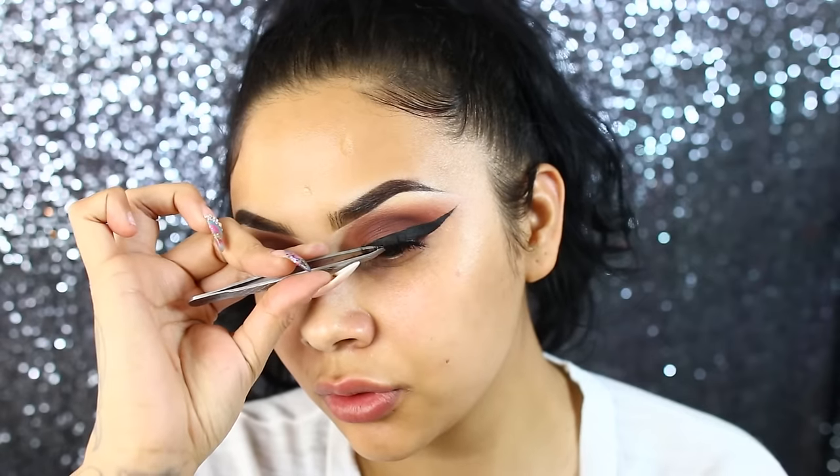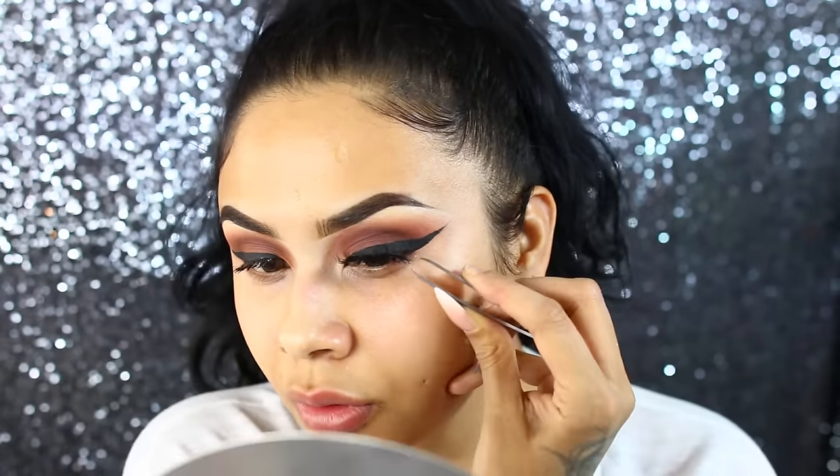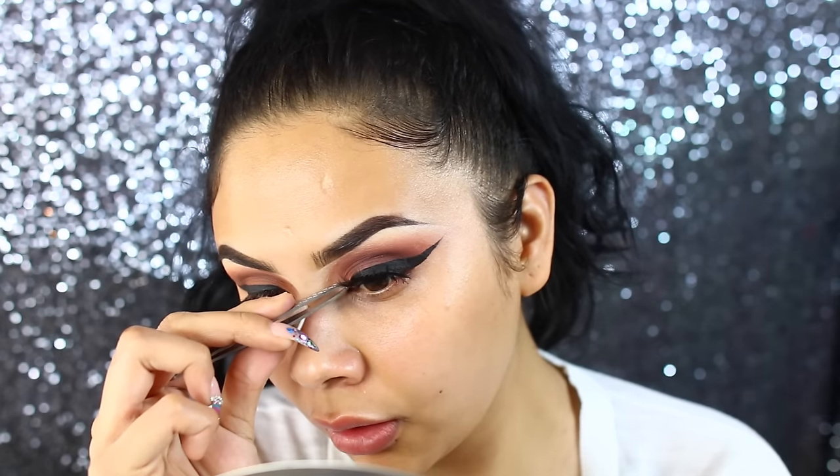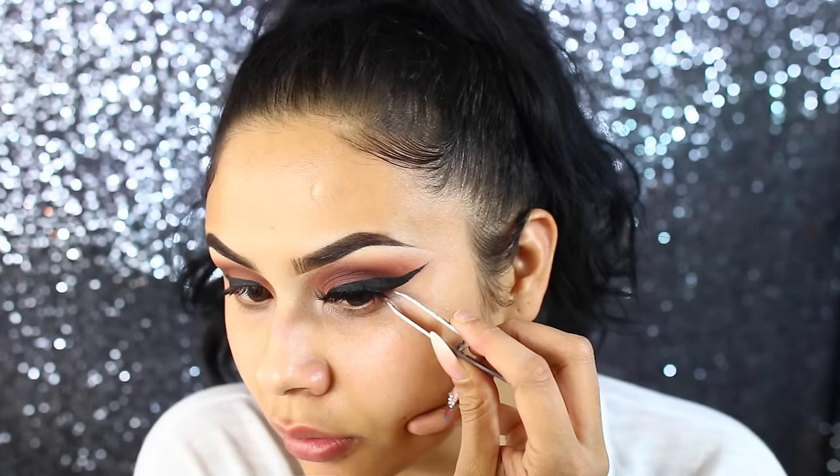For lashes, I'm going to use these from Sleigh Lashes in the style Eyes for You. I'm just going to pop these right on — they're pretty, they're full, but they're very wispy.